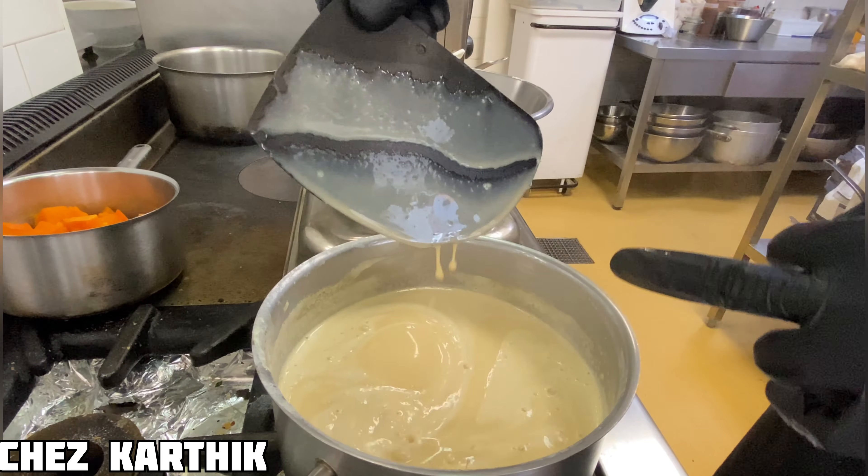The chocolate cream is ready. Transfer the ganache into the tart shell. Let it rest for two hours so the ganache becomes strong and solid — it will be easier to cut.